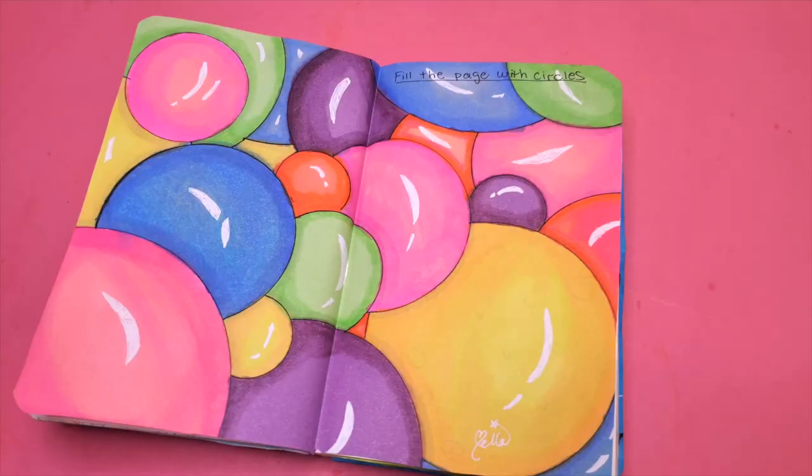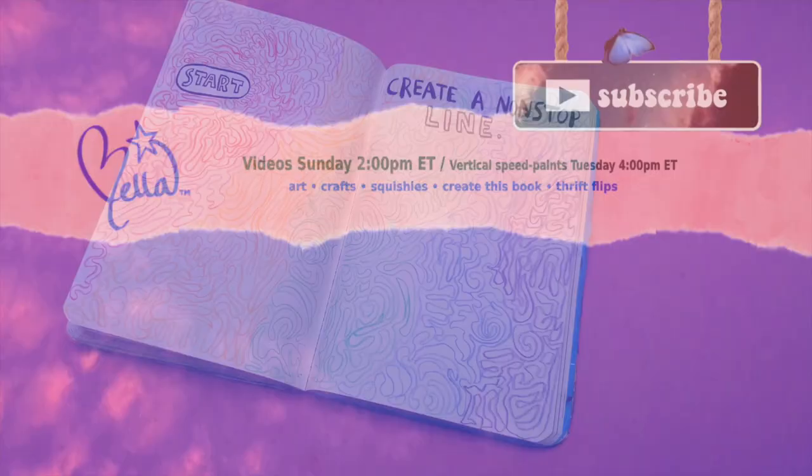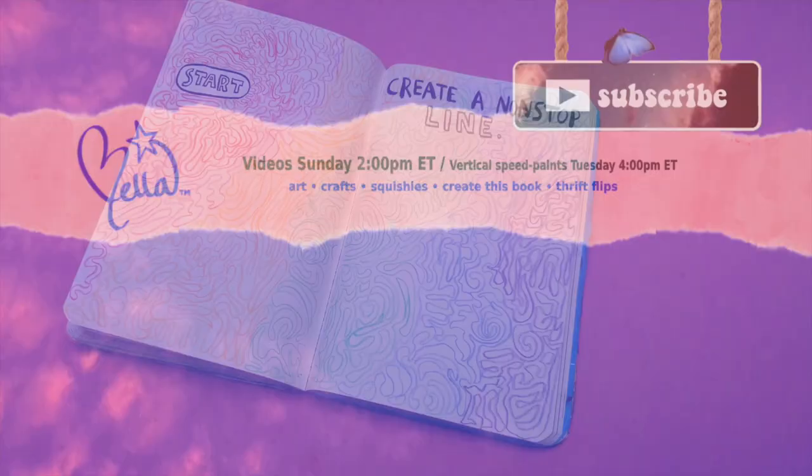Here are all four of the drawings I did for this episode. Thank you so much for watching. If you'd like to see my other Wreck This Journal videos, they're linked in the box on the bottom left, as well as my Create This Book videos. Otherwise I'll see you guys next week for another video — bye!